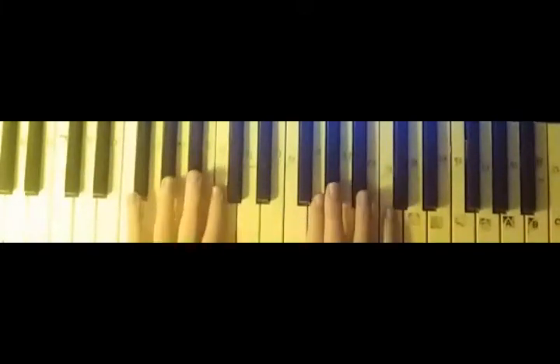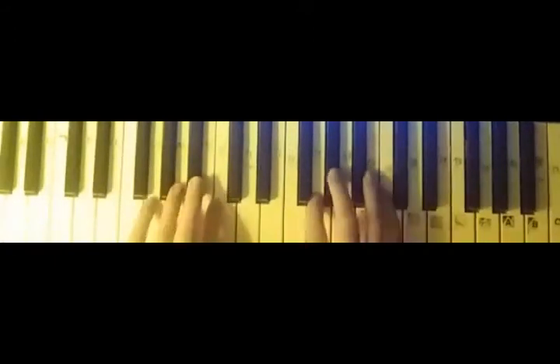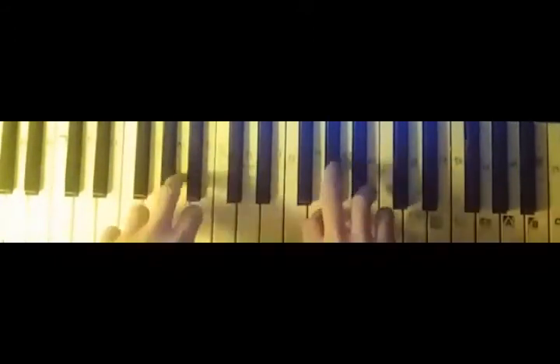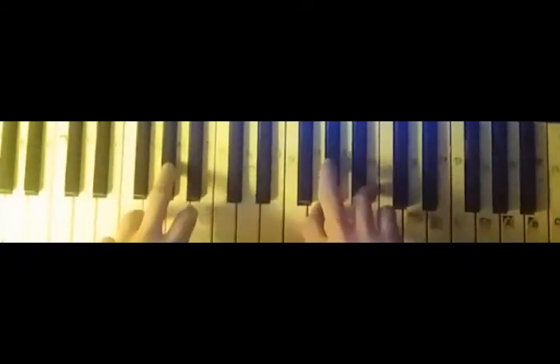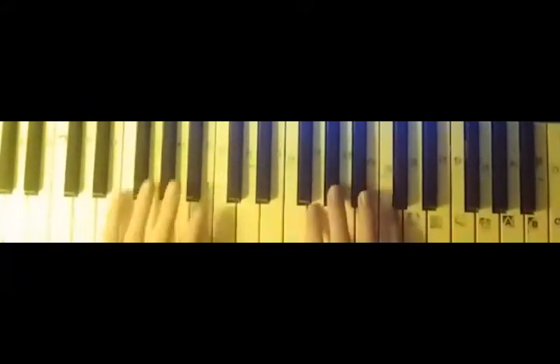Hello everybody, my name is Pan-Kiri and welcome to a bit of a different video. It's a bit of a different video where I'm showing you how to play a song. This song is from the Halo soundtrack. It's called Undercover of Night — pretty sure you're familiar with it.